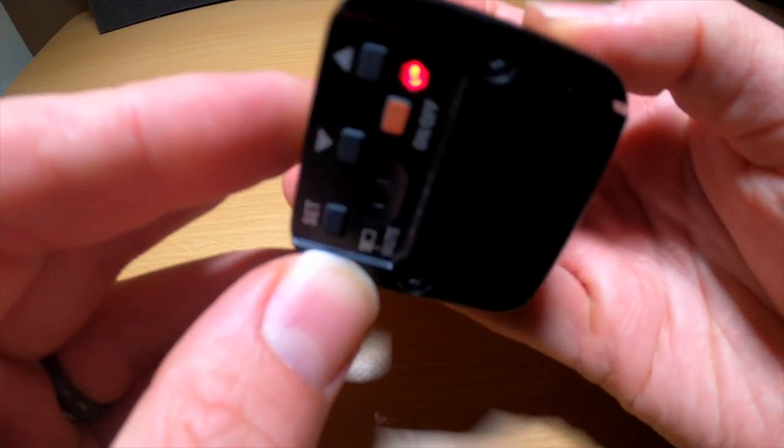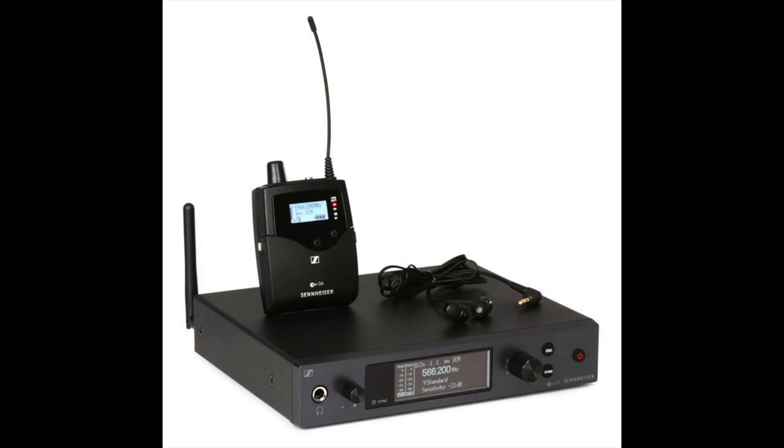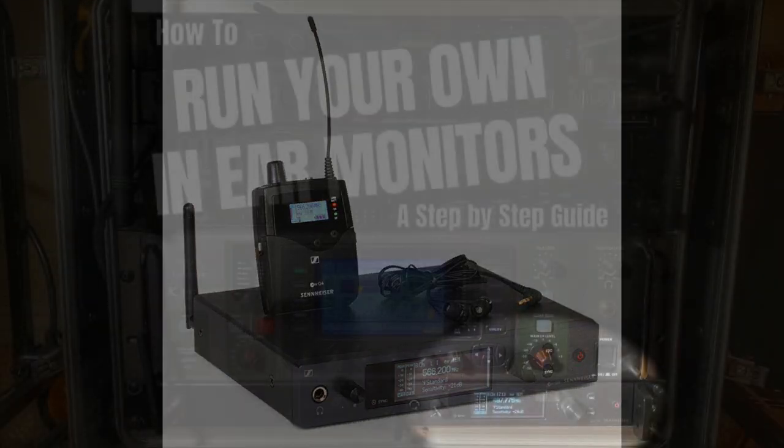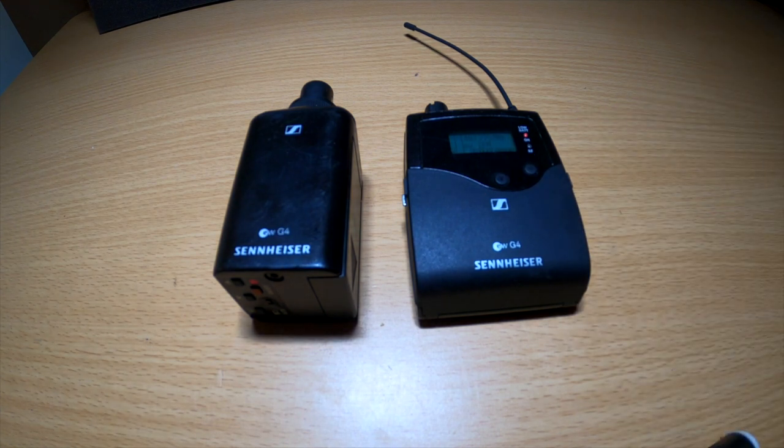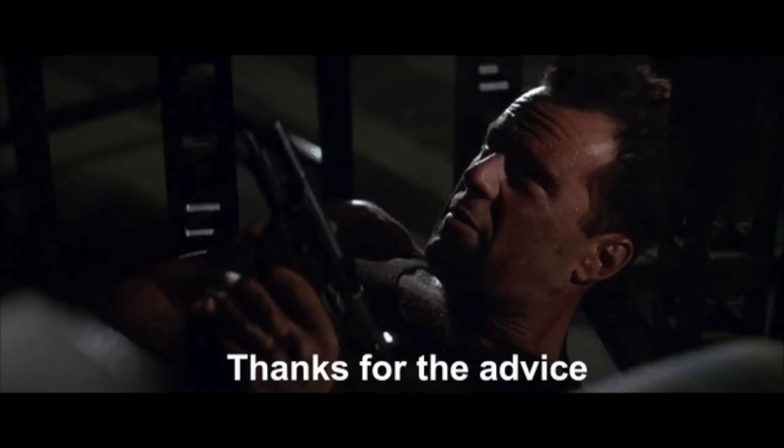This is the setup that I use when I don't want to take my rack apart. I have the Sennheiser system in my rack, which I went over in video two. If I'm doing a gig where I'm not bringing that rack, it's just a pain to unrack it, bring it somewhere else, and then re-rack it again. It's been super helpful for me so I figured I would share the information in case it's helpful for you.